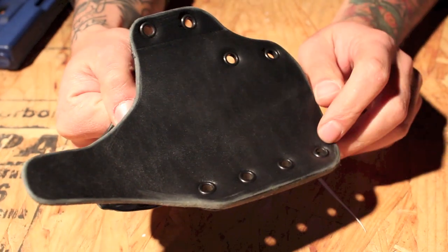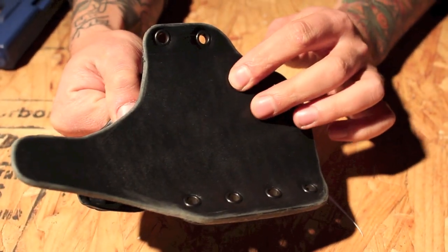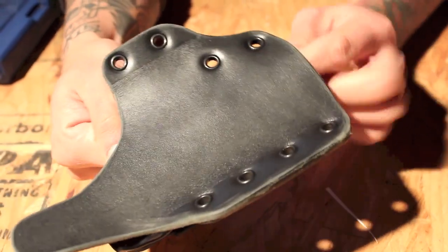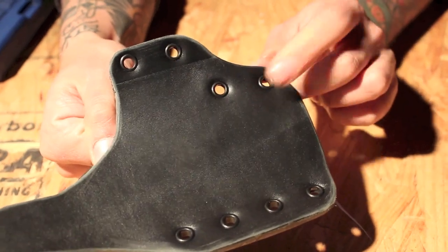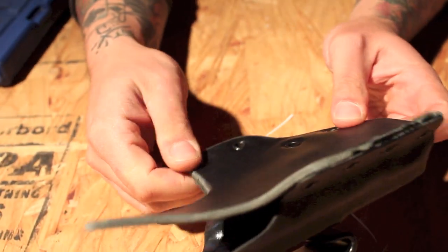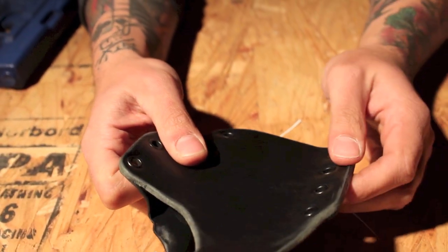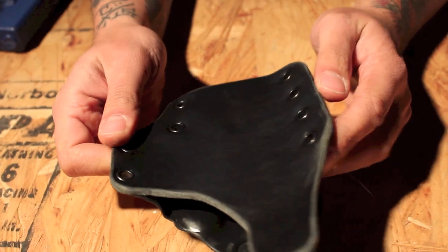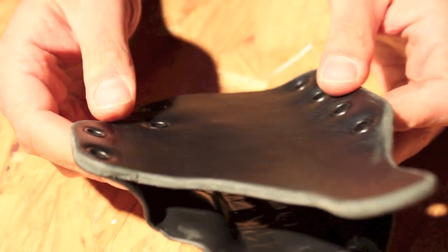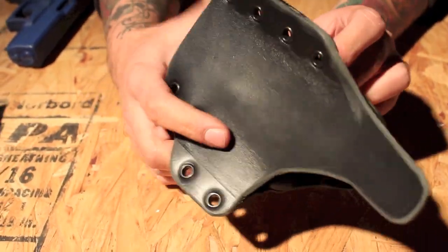It was smart to put the rolled face of the eyelet on the backside, because what can happen over a period of time and a lot of use is that you pull these rivets through the leather. So it's probably better that they're riveted like this. Although I would take a look at — if you can get a hold of one — the way Crossbreed mounts their leather to their Kydex and sort of model it after what they're doing, because they are the go-to folks for that kind of thing.